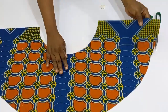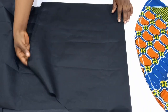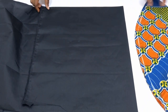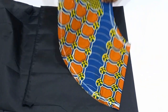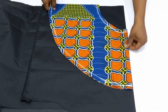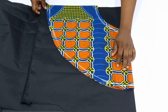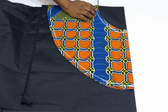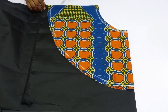If I open this up, this is our 360-degree flare. I'm going to go ahead and cut this out on the lining as well. To cut it, I'm going to fold my lining fabric into four again, making sure that the folded part is aligning with the folded part and the other part is also aligning with the main fabric, and I'll go ahead and cut it out.